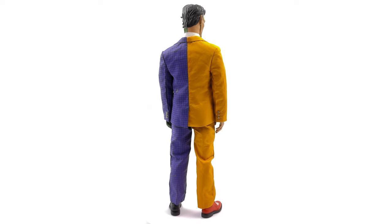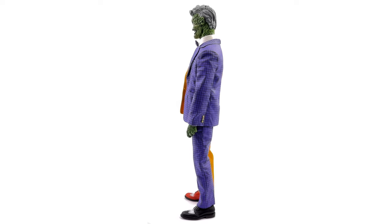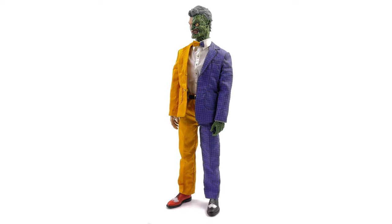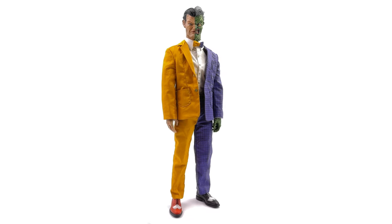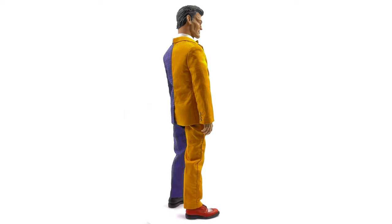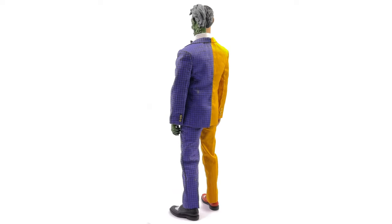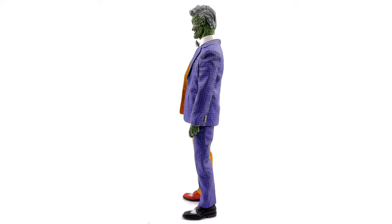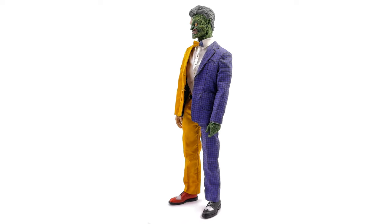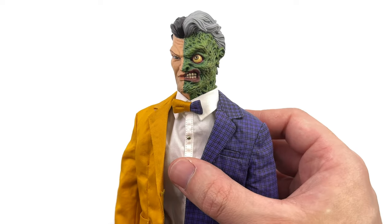Starting off with the body — it's a regular True Type run-of-the-mill body, slim but well built. The suit hugs the body perfectly, and can I just say that suit is such a vibe. I love the colors, I love the pattern. Could someone pull that off in real life? I don't know, maybe — but I know for sure I definitely couldn't. Overall, even though it's pretty early in the video, I'm really happy.